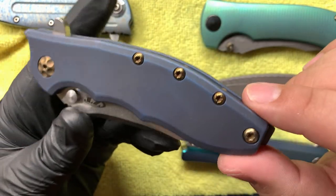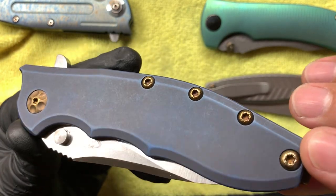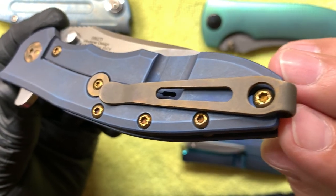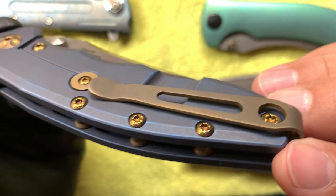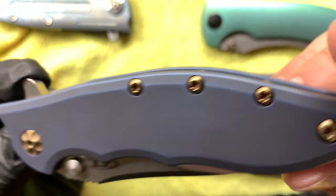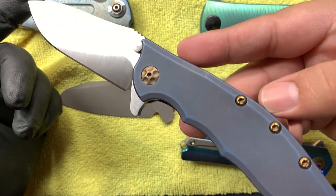I also offer what I call a battle worn finish. This gets a heavy blast and is then stone washed just for a little bit to add a little bit of shiny texture, just to give a worn pattern. You've got the bronze clip, the frame done, and the screws I did in orange peel so you get a cool rock-like texture on the screws. The pivot I left as-is for now. This is the ZT 0562 Ti.